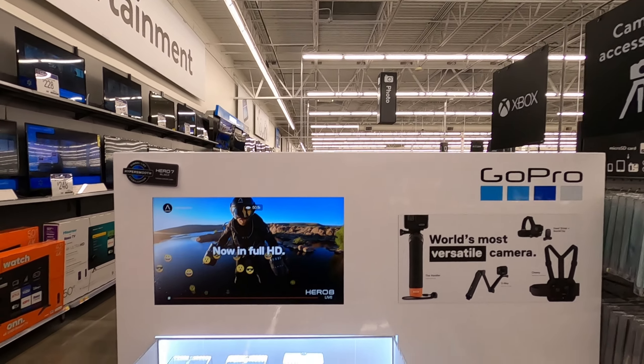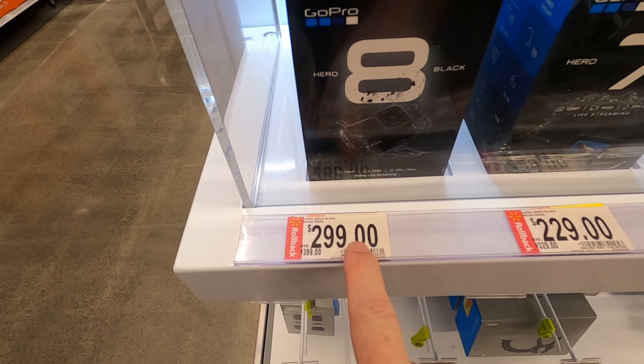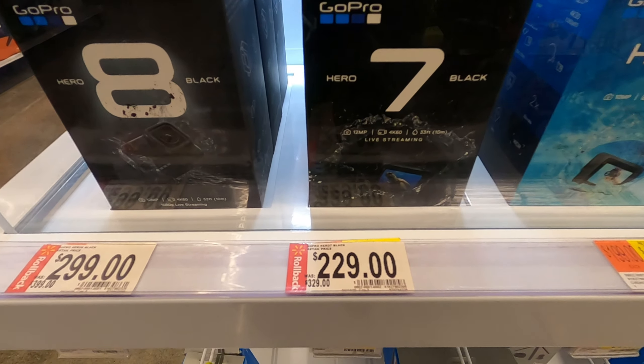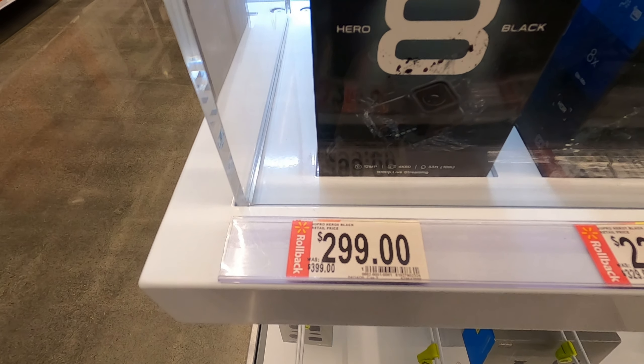We're right here in Walmart and they got the GoPro Hero 8 cameras for $299. The GoPro Hero 7 Black is $229 — $229 for the GoPro Hero 7 Black, $299 for the Hero 8 Black.